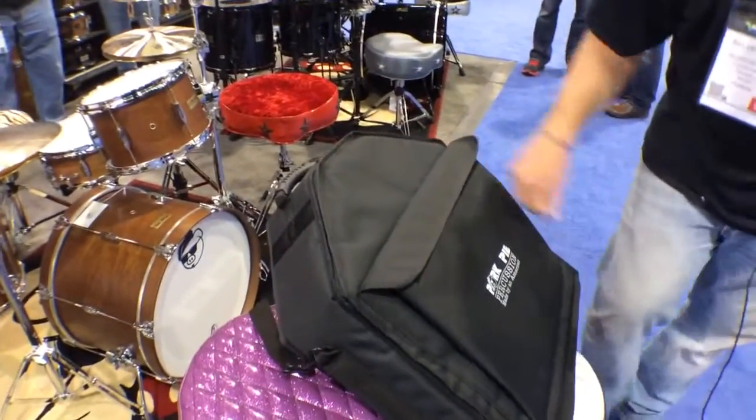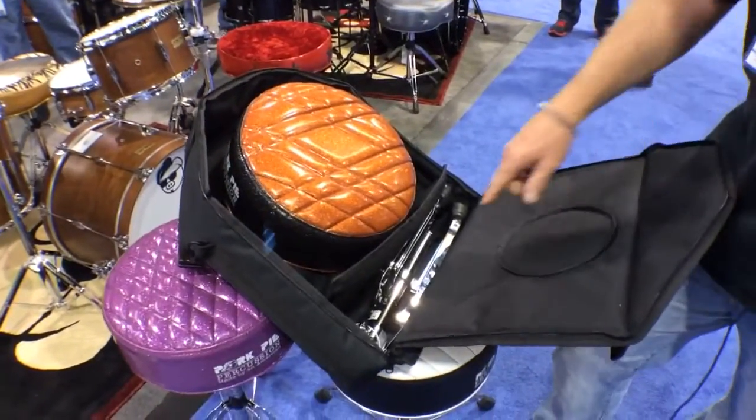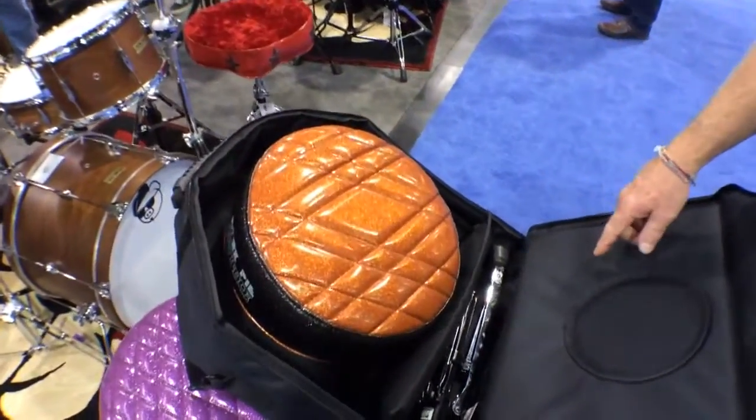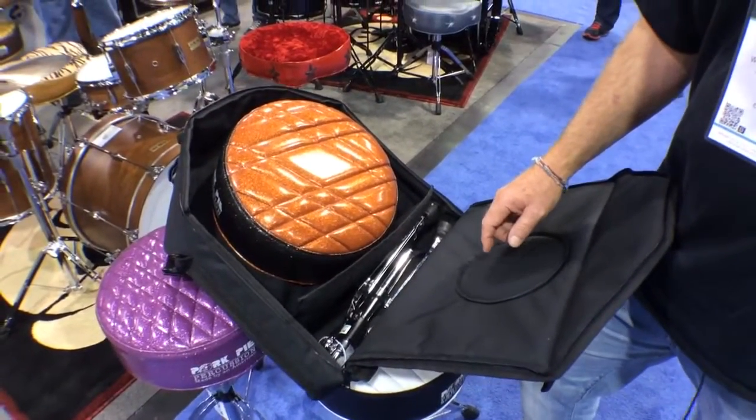If we open up the inside of the bag, it fits a throne and a throne base. And the fun part about this is if you need to, you can also put a snare drum in it with a snare stand.